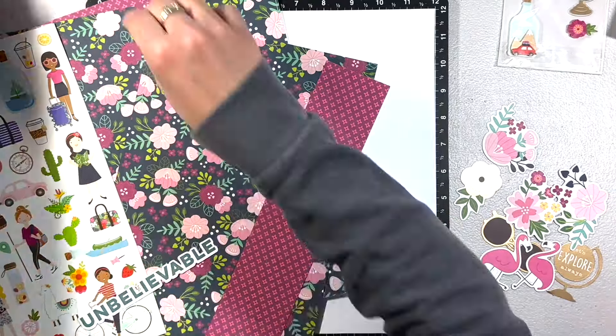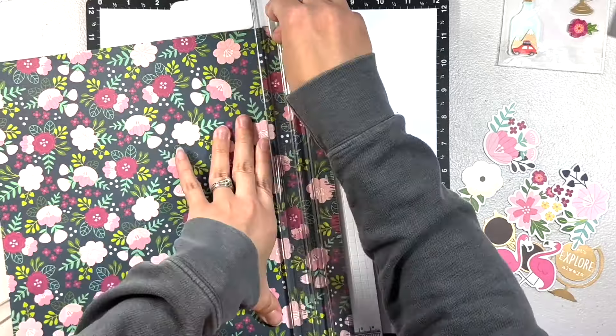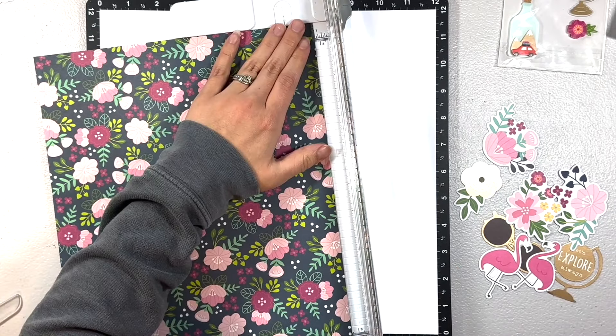Welcome back, it's Melanie from She Shed Scrapper. Today I'm back with a one-page layout using the Chasing Adventures collection from Jen Hadfield. This is an older collection, but I mentioned in my last video...